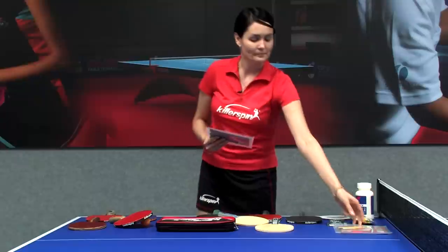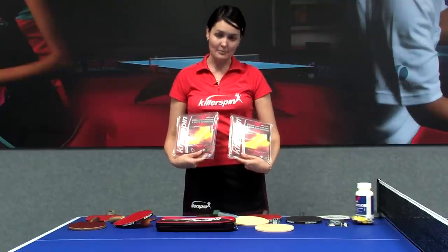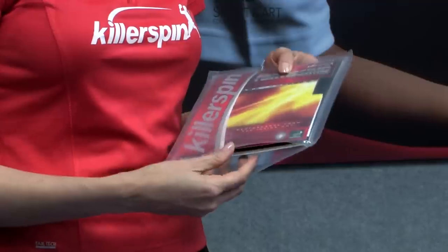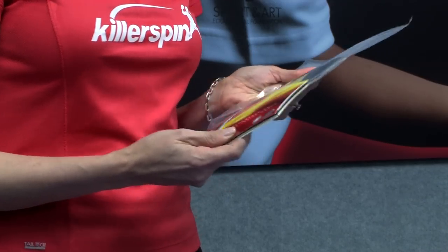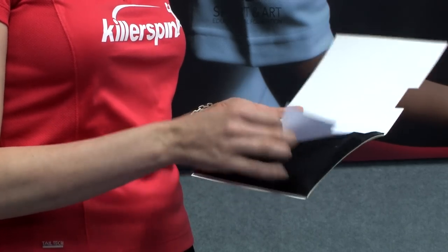I also have two rubber sheets that look like this. They come in square packages and we usually assemble the racket ourselves. When I take it out, it comes out and looks square like this, so that would be one rubber sheet.